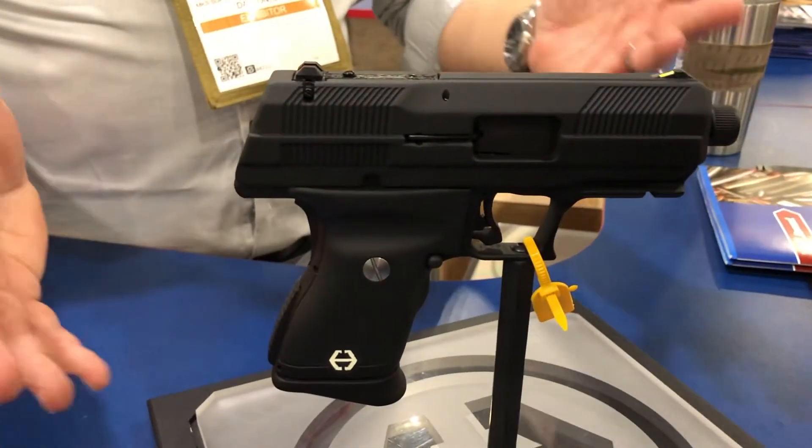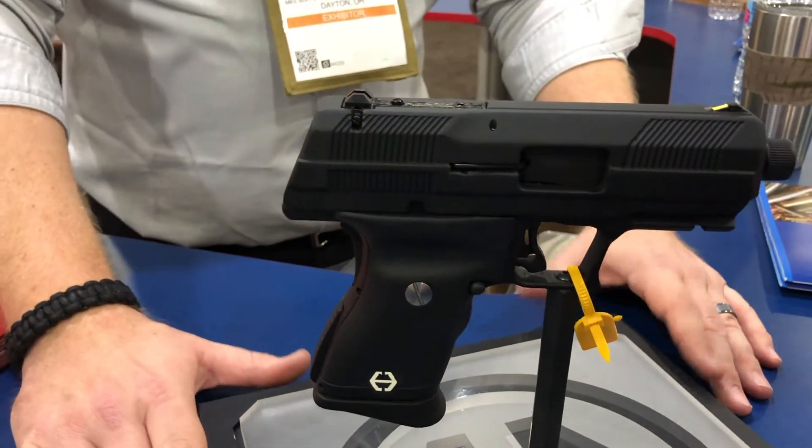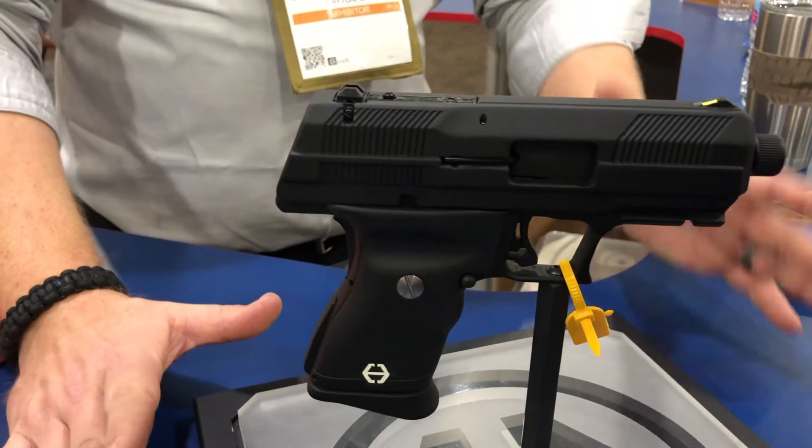In MSRP, we're going to still shoot for around $200, about like the current C9, and mix up hopefully for a late 2019 release.